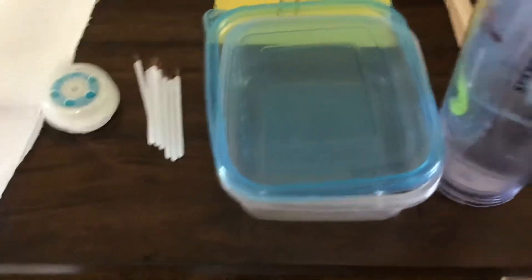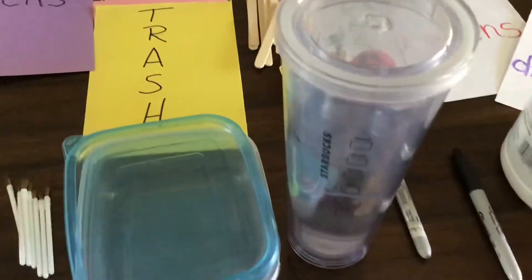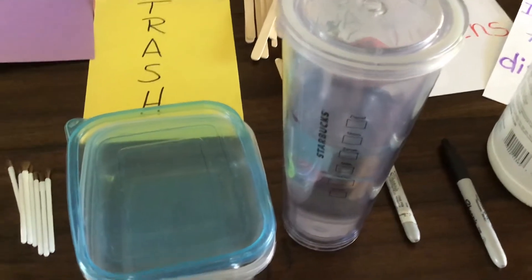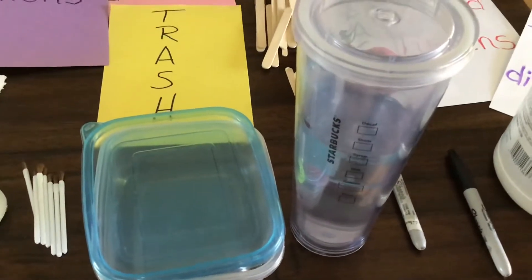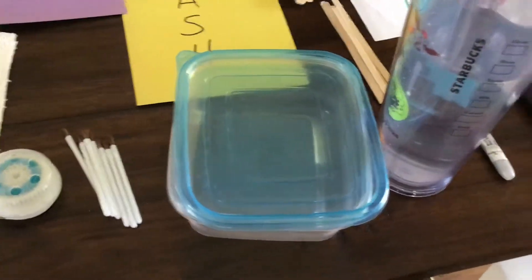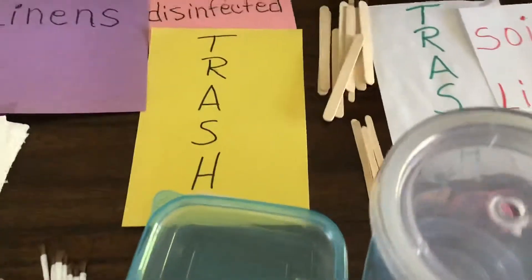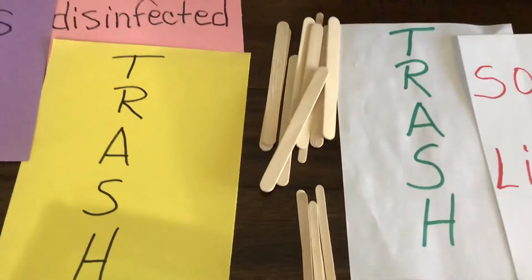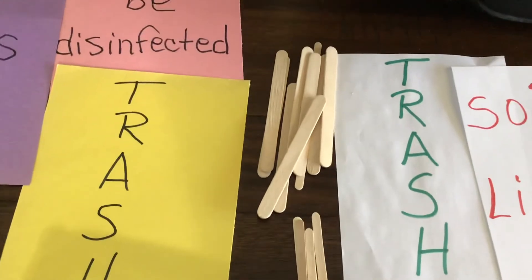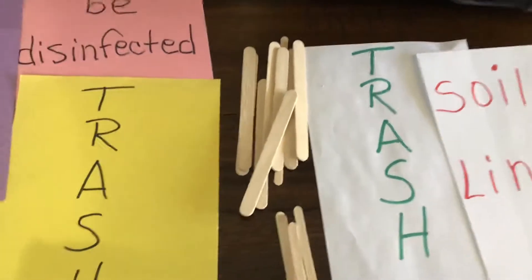You will need bottled water — I just used a water cup here, but you'll need to purchase a bottle of water. And then you need one of these containers that you will have the water go in for your sponges. And then you're going to need some different sizes of sticks, like the stir sticks and the popsicle-sized sticks.